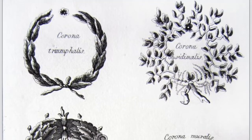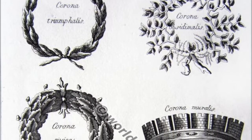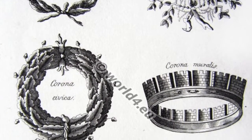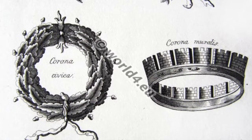Other important military crowns include the corona obsidionalis, which was presented to a general who broke up a siege; the corona muralis, given to the first soldier to scale enemy walls; and the corona triumphalis, made of laurel then of gold, given to a commander to wear during his triumph.